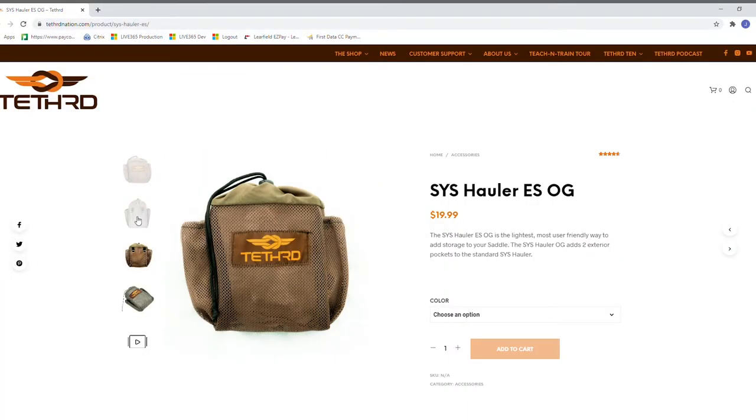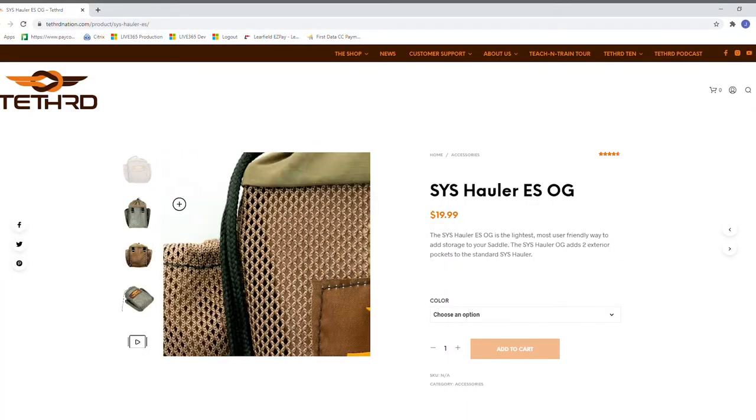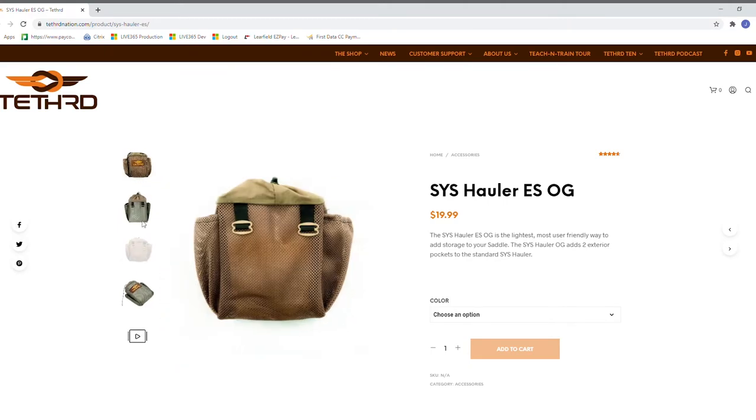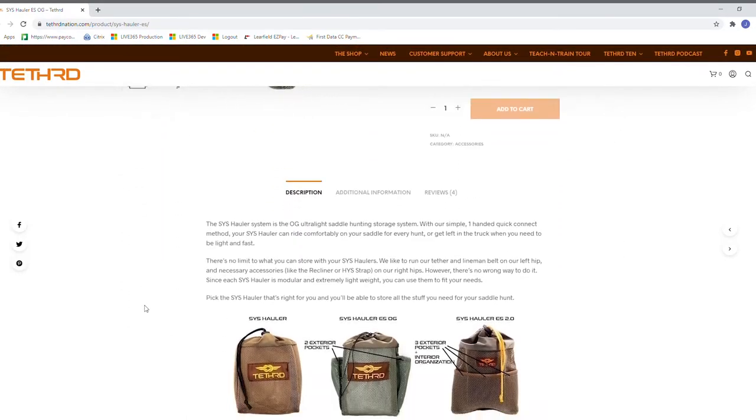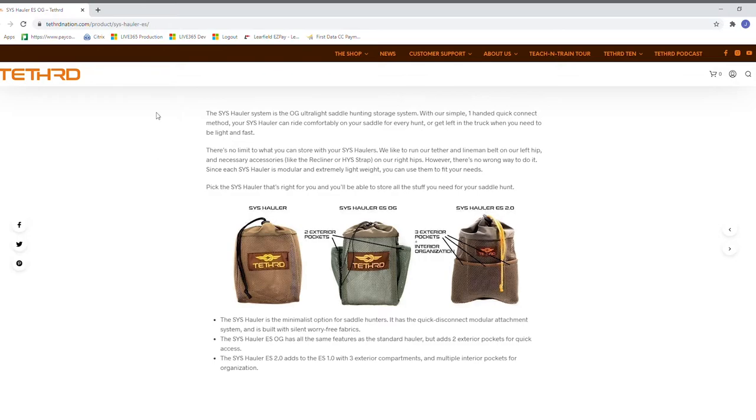The next thing is a sys hauler. These are about 15 bucks and they're sold right on Tethered's website. They attach through the MOLLE loops on this saddle. I keep my tether in there, my gear hanger, and also my pull-up rope — this is Dyna Glide from Eastern Woods Outdoors. It's really nice and convenient. I try not to weigh it down too much because it does make me feel like my pants are sagging, so try to keep it a little bit light. Don't pack it to the brim. Put the really heavy stuff in your backpack — I'm always going to have a backpack for climbing sticks, camera gear, water, and things like that. So I would not weigh the sys hauler down too much.